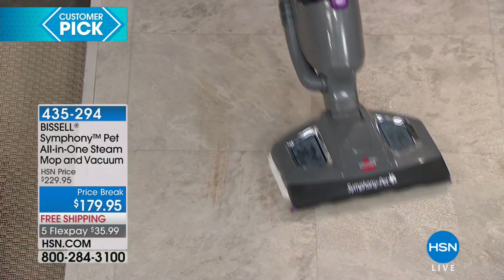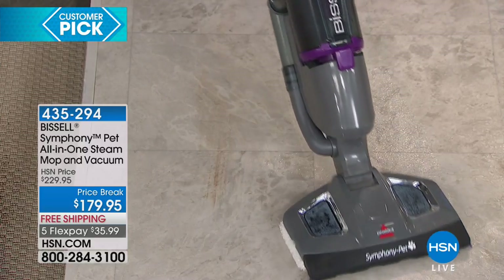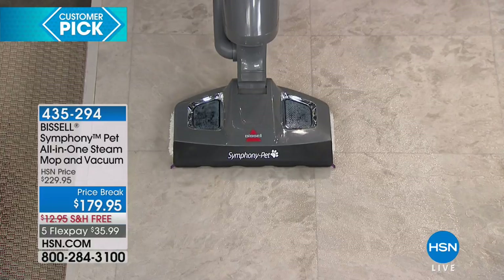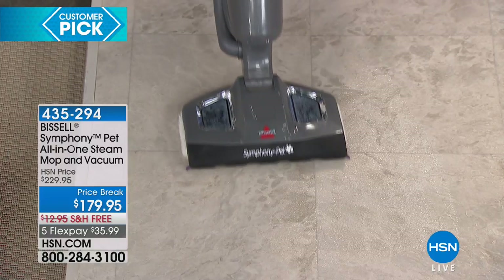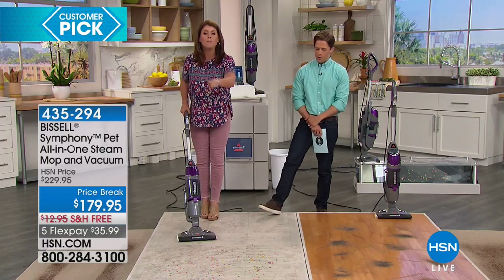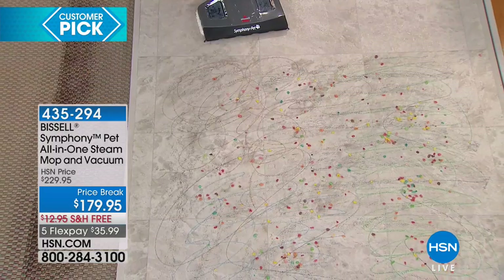With washable, removable pads, you never have to buy anything else. Once you get it home, you don't have to do anything extra. This was on for a long time so it was really dry, but this is where the magic happens. Here we have markers, paint, cereal, and pet hair.